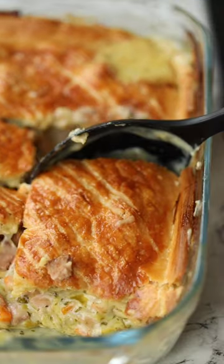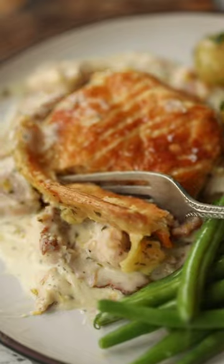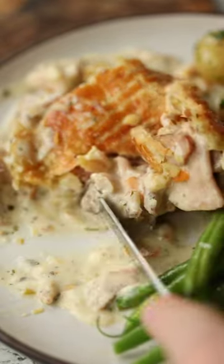And there you have yourself a chicken and ham pie. It's incredibly hearty, really delicious and I'll pop the full recipe just below. Enjoy!